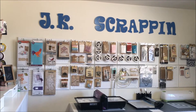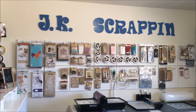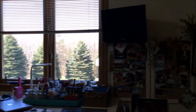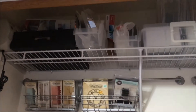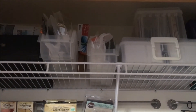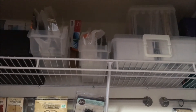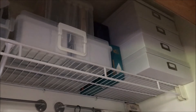Hi everyone, welcome back to my channel and part two of the 2016 tour. I promised I would show you my closets. Up there I have envelopes, storage containers, plastic little bags that I use to put my cards in, extra cards — up there is all kinds of file folders, envelopes, things to make minis.